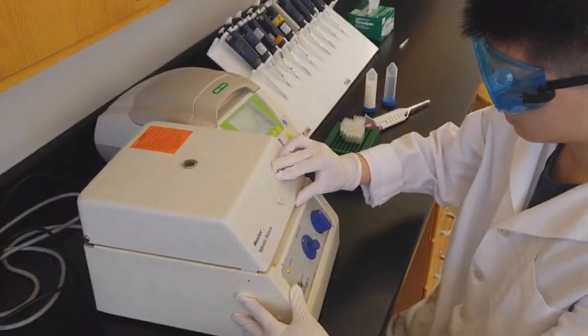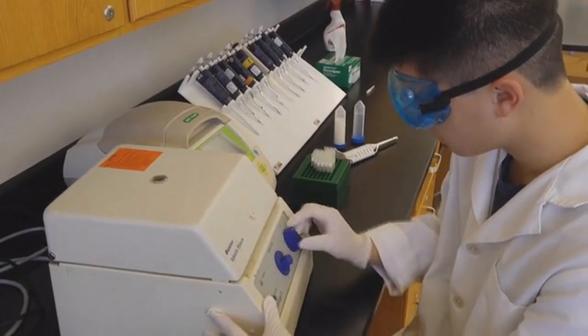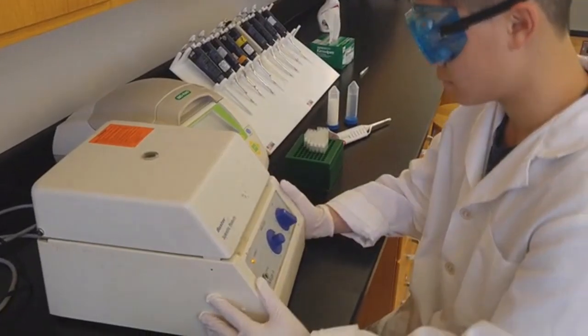The microcentrifuge is one of the most widely used laboratory instruments for chemical and biological research. Whether it's for isolating RNA, DNA, or even separating cells from solution, microcentrifuges have proved to be extremely useful in the biotechnology world.